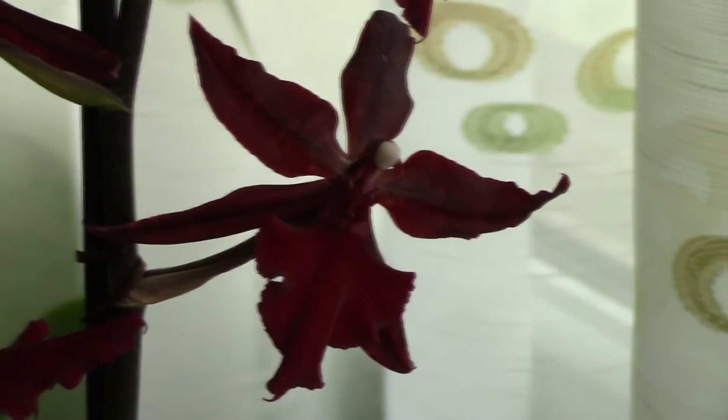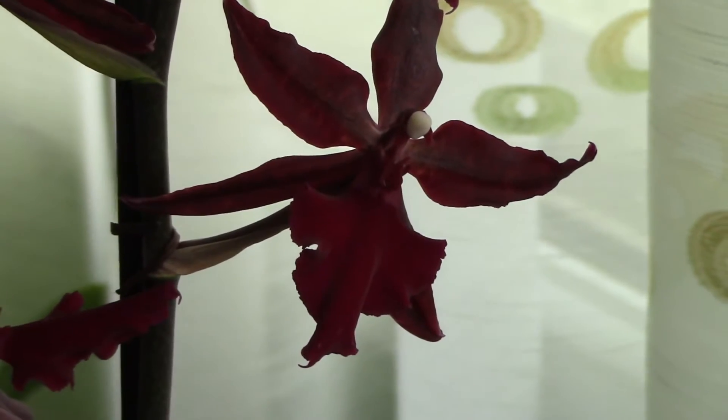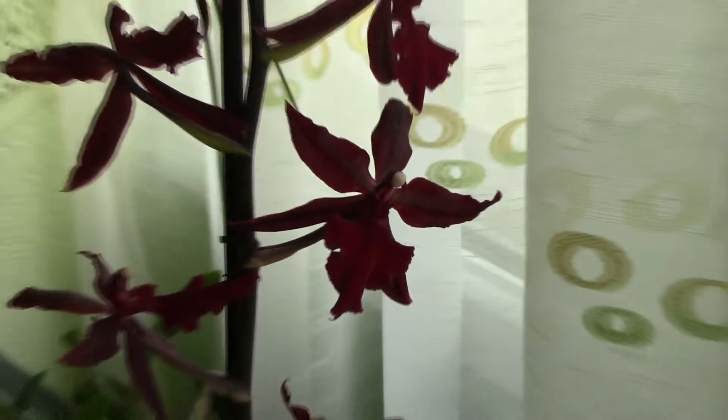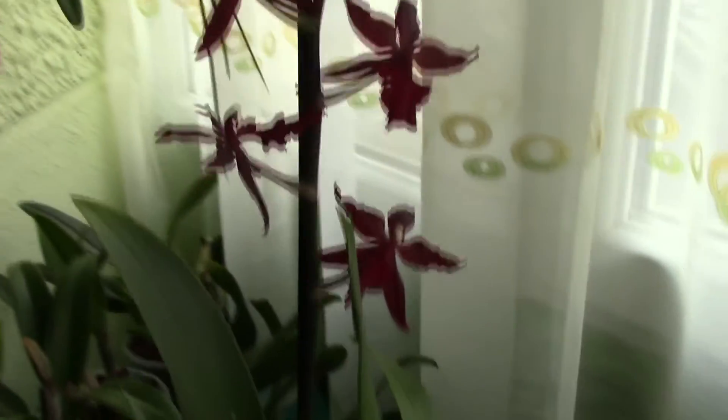Hi guys, it's Dani. Today I'm going to show you how to notice if you have a slug or snail infestation. This is a pretty common cause with new orchids. This is an orchid I recently purchased. I didn't get a chance to repot it yet, but I already know I have some snail problems.